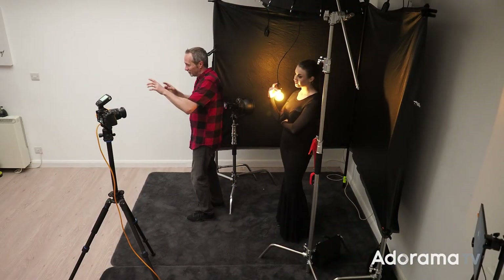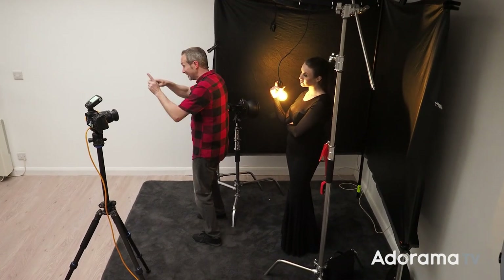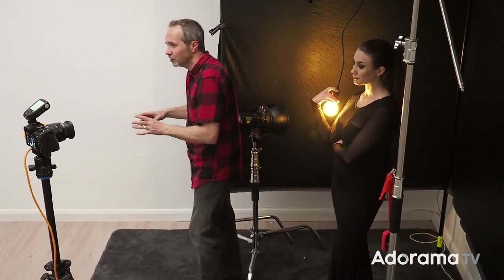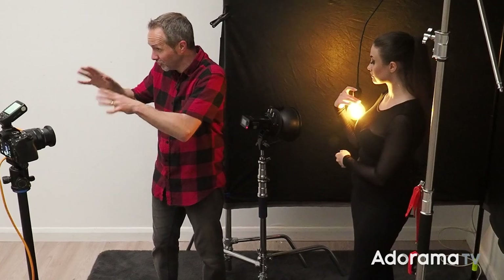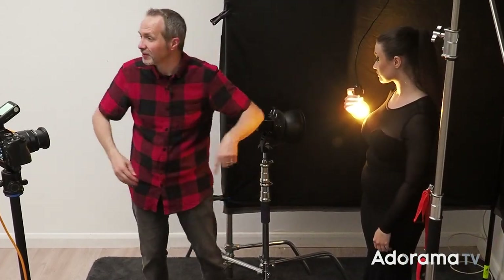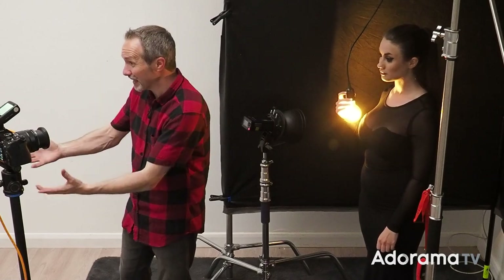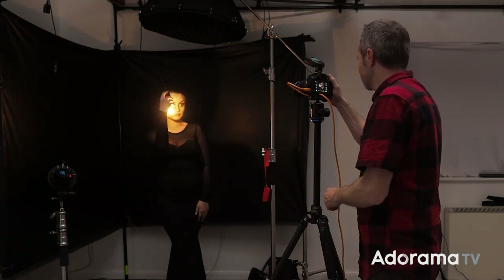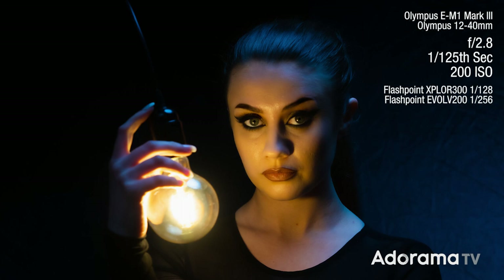Because it's a little bit dark and shadowy behind Charlotte, I'm going to add in one more flash — the Flashpoint Evolve 200. It's on its lowest possible power, 1/256 power, and that is just going to bounce a little bit of light around the base. The colour of that light is going to appear blue just like the other flash. That just adds a nice little separation in the background, and that looks terrific.